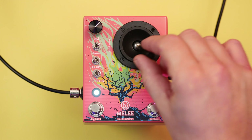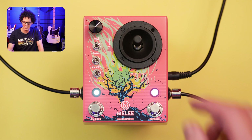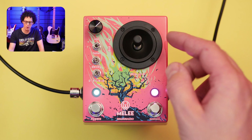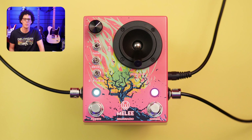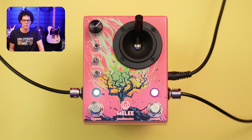By the way, if you want to know what gear I'm using in this video, there are links in the video description. But back to the Melee — what do the knobs and switches do? This little pink box has a massive joystick right here, and this is for two things. Number one, if you pull it back that way, you have no distortion. If you push it forward that way, you've got all the distortion.